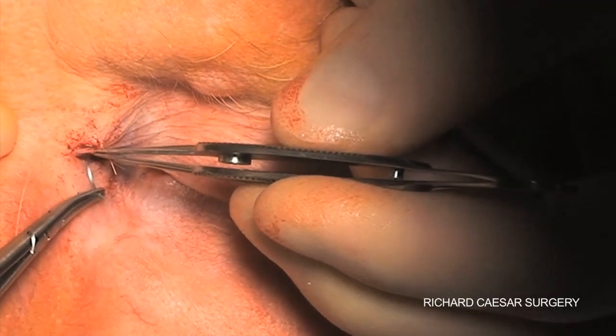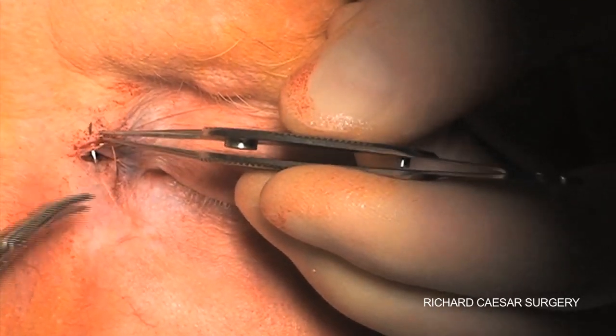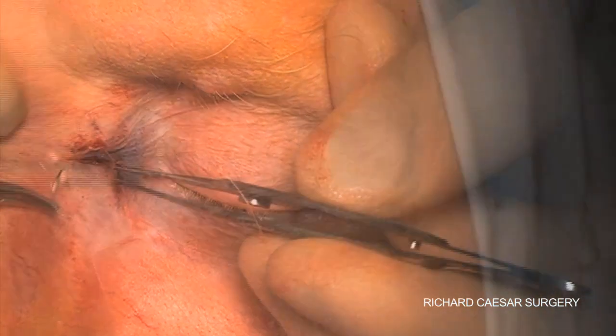In order to get a good scar, the key thing is, as ever, to ensure good edge-to-edge apposition along the entirety of the wound.